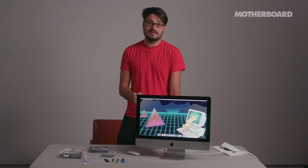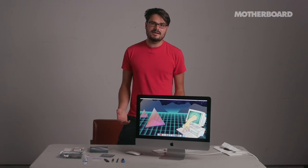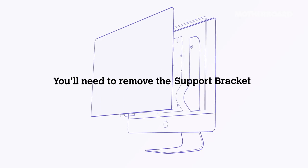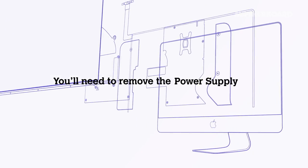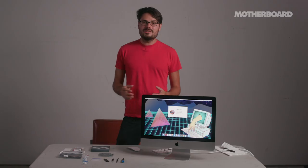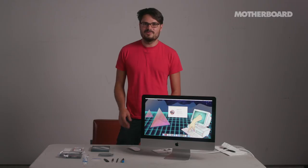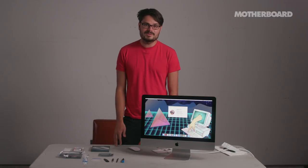Apple does not want customers to upgrade their own computers. I say that's nonsense — you should do it yourself. I'll have to take out basically everything in the computer and rebuild it from scratch. I wouldn't be doing this if I didn't think I was going to succeed. I'd say there's a 90% chance that I succeed, probably a 5% chance that I make a small error that can be fixed later, and maybe a 5% chance that I completely destroy the computer.